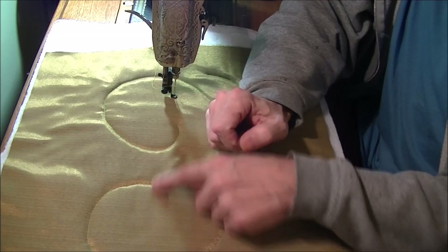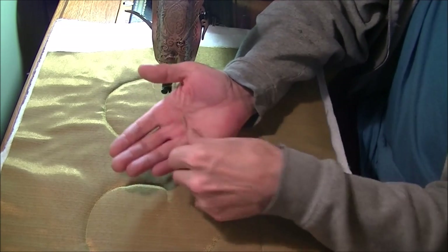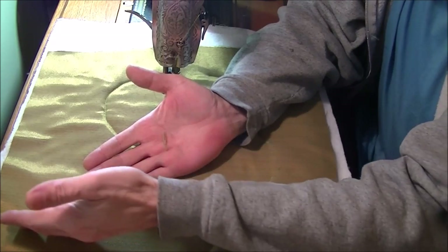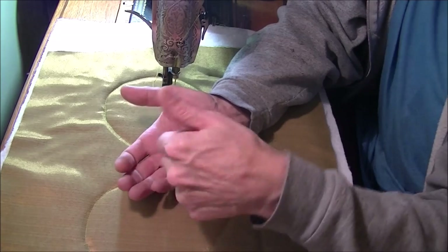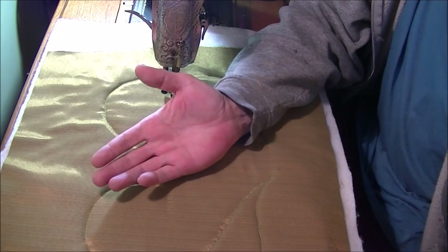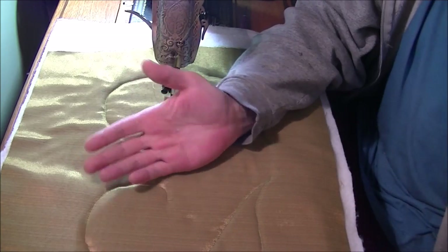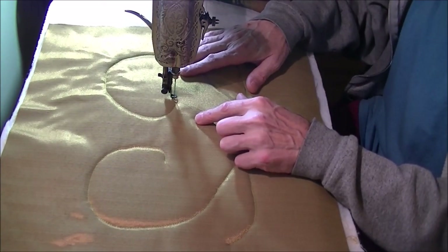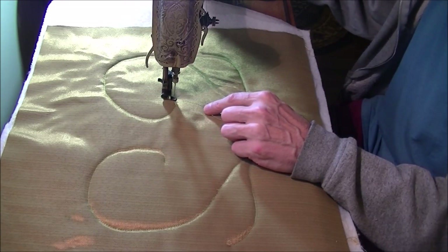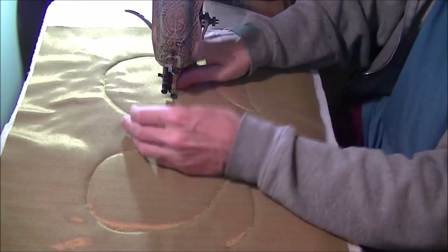The reason I chose green is that this gold fabric is cross-woven — in one direction the threads are green, and in the other direction they're gold, and that gives it that overall look. So I thought the green would look nice, and I'm pretty pleased with how that turned out. I'm going to do feathers on these shapes here, and I'm using my Singer 66 red eye machine — it's in a treadle.